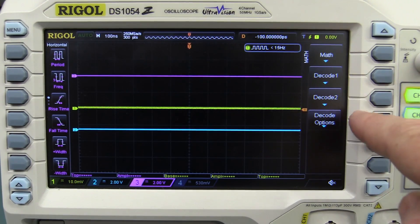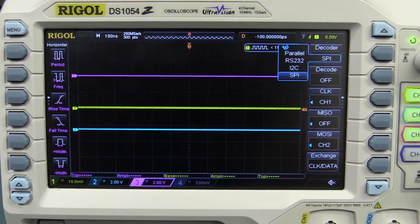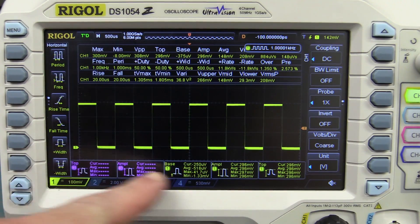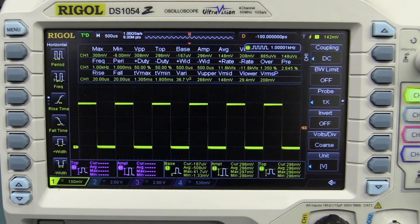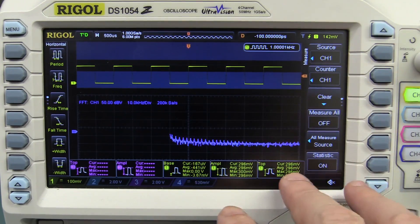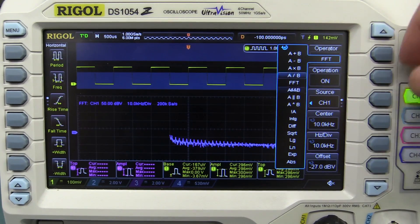It has very nice serial decoding and trigger capability — you can do SPI, I2C, and RS232 in parallel — but unfortunately this is an optional extra. It really does have an amazing range of measurement and statistics capability, absolutely phenomenal for a low-end scope. It's got your basic FFT functionality as you'd expect on a modern scope, and when you turn on measurements, statistics, FFT math and everything else, it is still a reasonably responsive scope — it doesn't slow down a huge amount. It's got all the mathematical operators you could possibly want. Terrific stuff in a low-end scope.